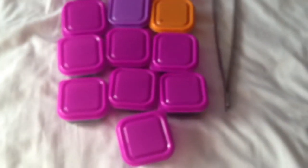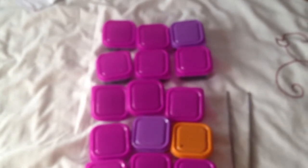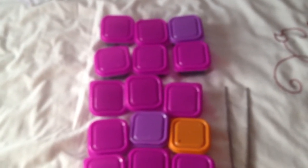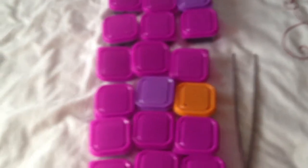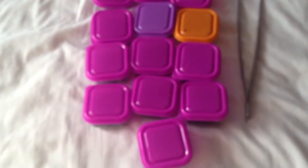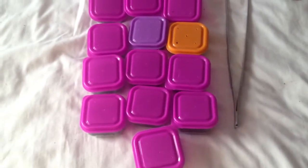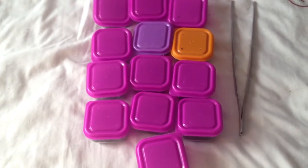So yeah guys, these are ready to sell. They'll be £5 each and £7 Royal Mail Special Delivery. I can only send in the UK — can't send to Europe or to America or Canada, I'm afraid. So UK only, £5 each and £7 Royal Mail Special Delivery.